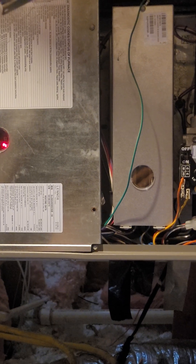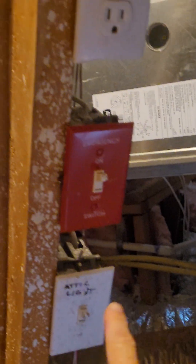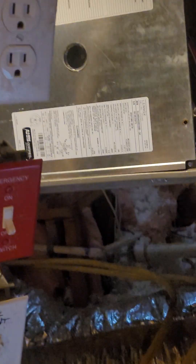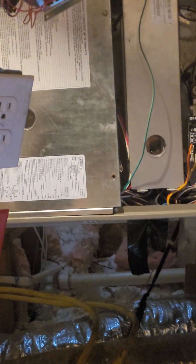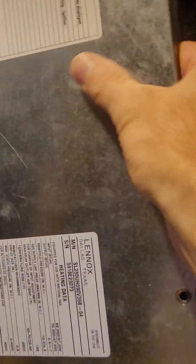So the first thing is turn off your furnace right here. That's going to cut all the power so you don't end up causing electrical problems. Take off your cover to your furnace. Usually you've got to have one of these little attachments — you could use a socket. Take off the screws on your cover, get your cover off.